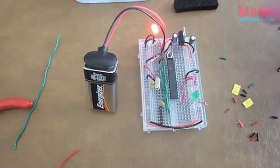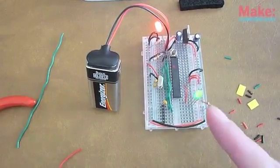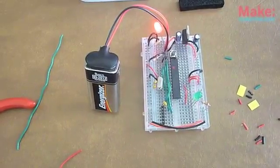I've got the Mint Duino made. I've plugged it in and as you can see the reset button actually resets it with the green LED lighting up. So it's done.